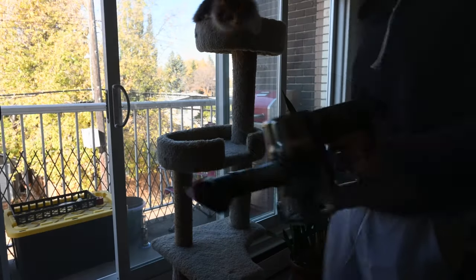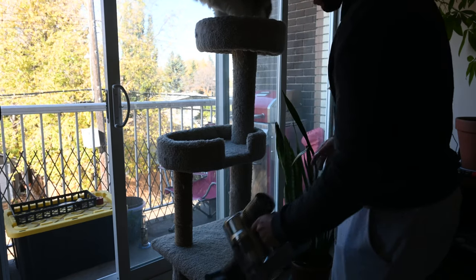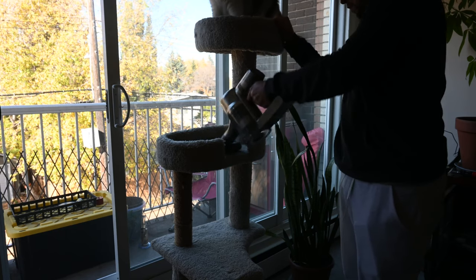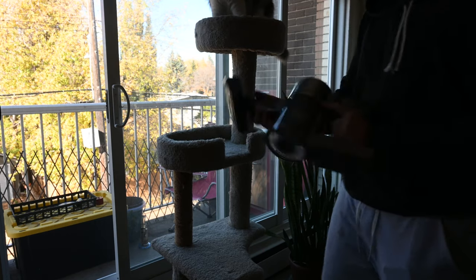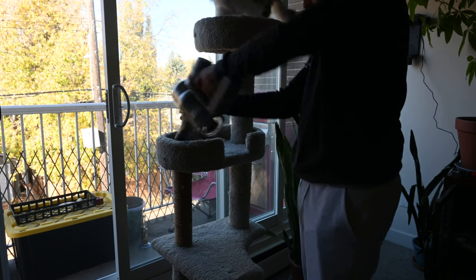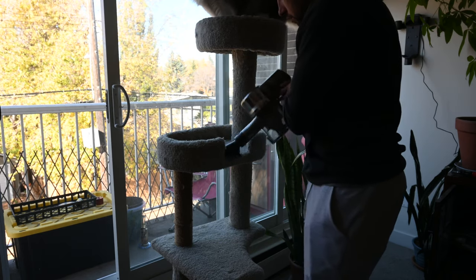This is also a hand vacuum, so for cat trees, hard-to-reach areas, or stairs, it's the perfect accessory. There are so many different attachments so no matter what you're trying to clean, you can get the job done. For example, this cat tree has little circular edges that make it impossible to clean with one attachment, but if you swap to the corner attachment it gets into those hard-to-reach areas while scratching up and lifting hair into the vacuum — giving you the cleanest possible surface.